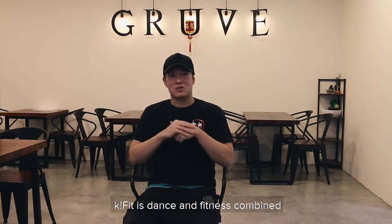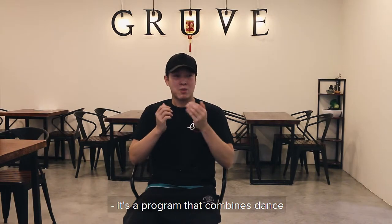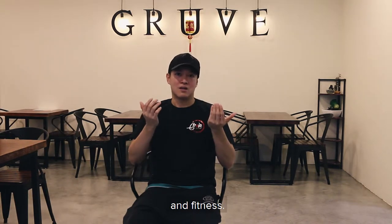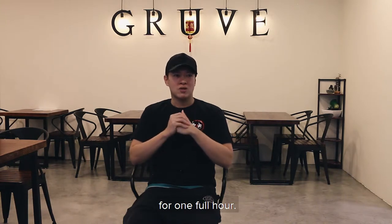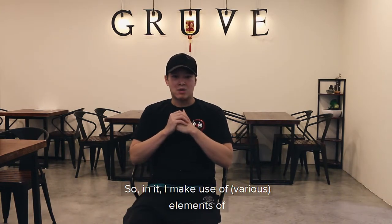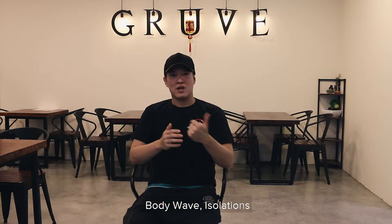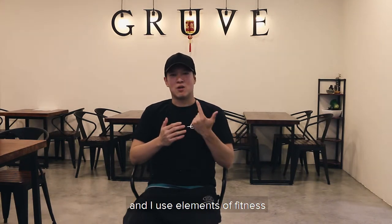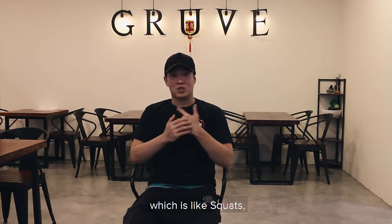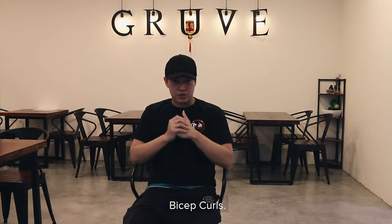Basically, K-fit is a dance and fitness combined program. It's K-pop music all the way for one full hour. It uses big elements of dance — like body wave, isolation — and elements of fitness, so it's like squats, jumps, and bicep curls.